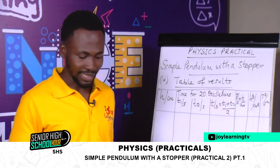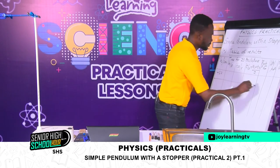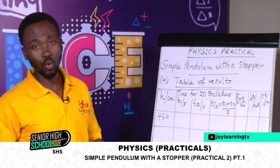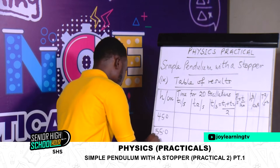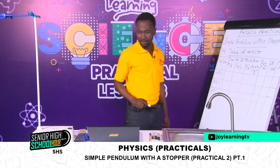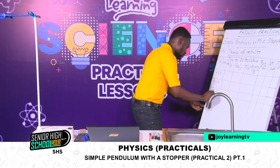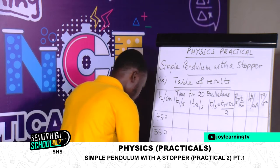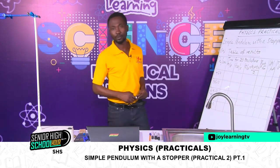Our values for H start from 45, and we write each value to one decimal place because the meter rule can give us readings to only one decimal place. So we have 45.0, then 55, 65, 75, and 85.0. That would be it for the table.